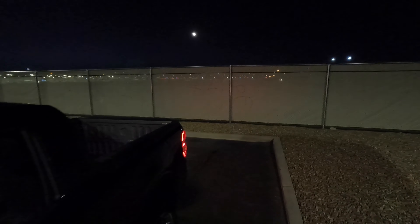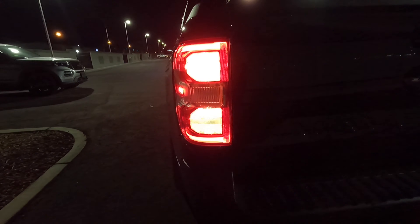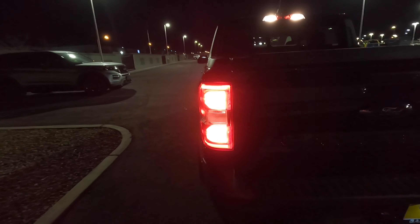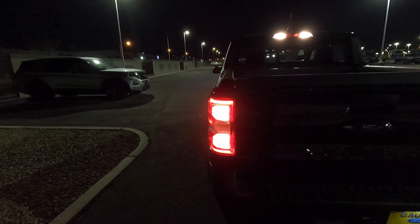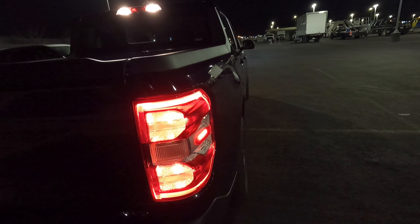Looking here in the back, the back turn signal looks to be pretty bright as well. It just lights up the two portions right here as the turn signal. Just regular standard bulbs, no LEDs or anything like that. Then the LED lights that part, and then just a regular light over there.